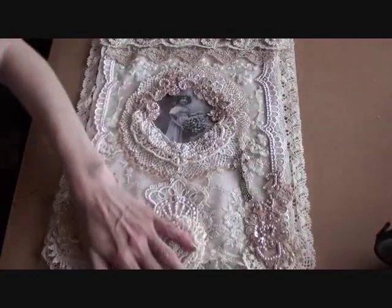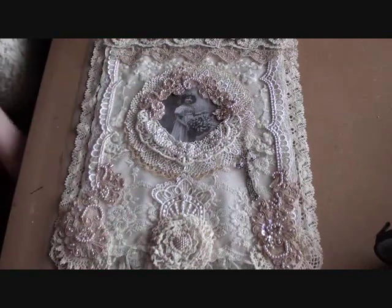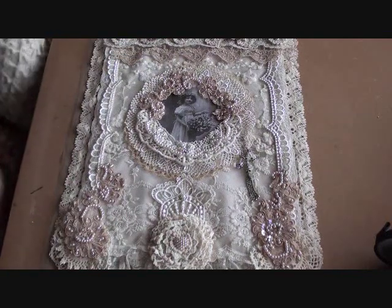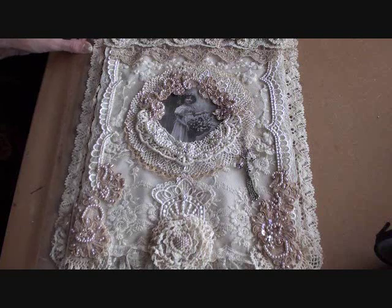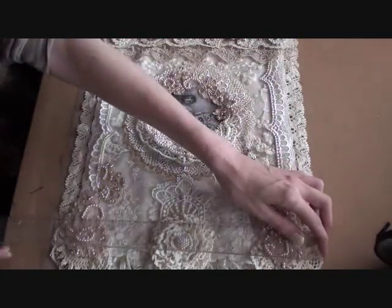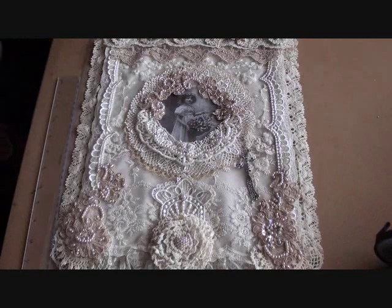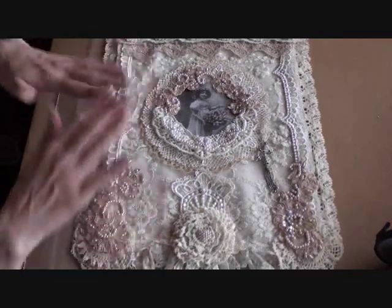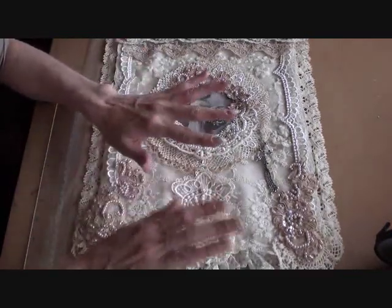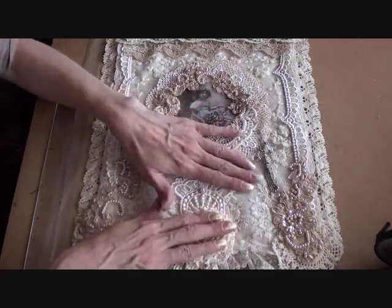So it's a wall hanging and it's quite large. Let me just measure it — it's 19 inches by 13. So yeah, it is quite large. I added some plain cream fabric onto the doily to give me my base.